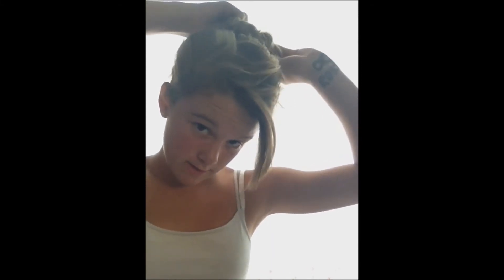So next, all you're going to do is just tuck these in. You're just going to grab it like this and push it in and roll it. And then you can move to the top of your head and just keep rolling. And make sure you wrap your hair around it so you can't see the sock bun.